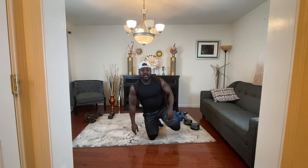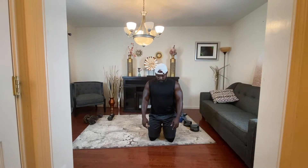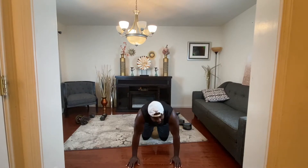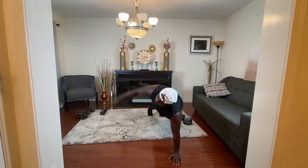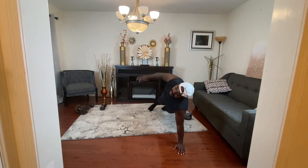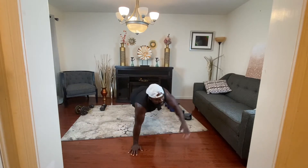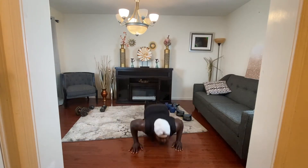We're going to jump into the next one. We're going to do 12 push-ups in rotation — 12 push-ups in rotation. If you're not sweating, you're not doing it right. Six on this side, six on the other. Let's go — 12 reps total.